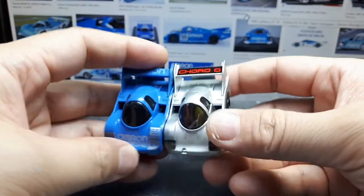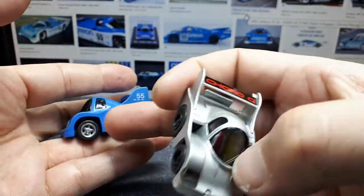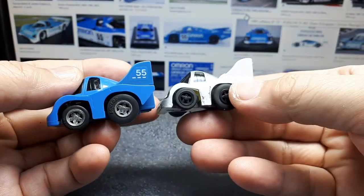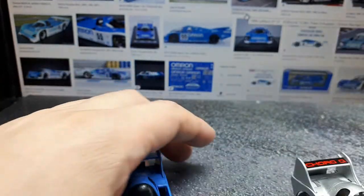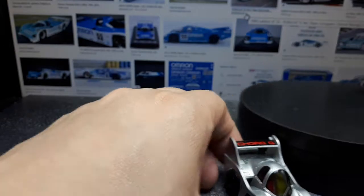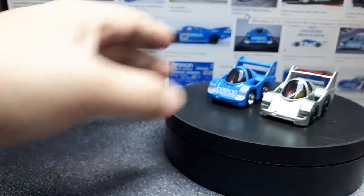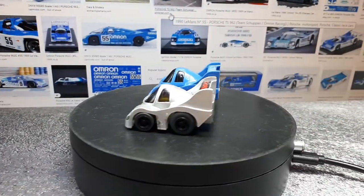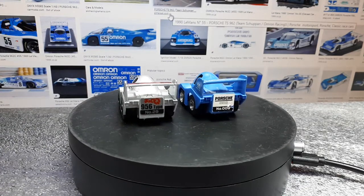I don't really like this livery enough to 3D print my own wheels for it. If I ever get a 956 with an actual winning race livery — which I don't think this Omron one had — then I'll 3D print my own wheels for it. Let's get these up on the spinning display. The blue one still sits pretty low; if you look at the height of the wing, it's relatively close.